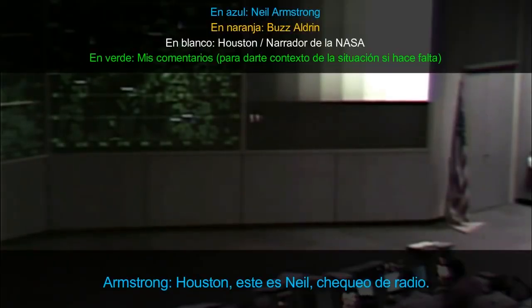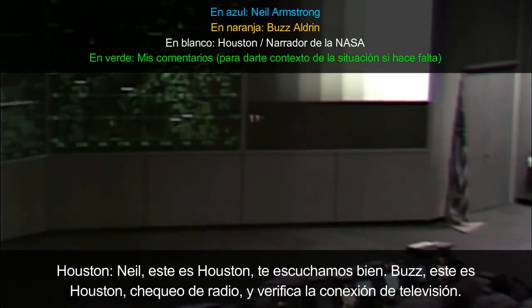Houston, this is Neil, radio check. Neil, this is Houston, loud and clear. Break, break — Buzz, this is Houston. Radio check and verify TV circuit breaker in.